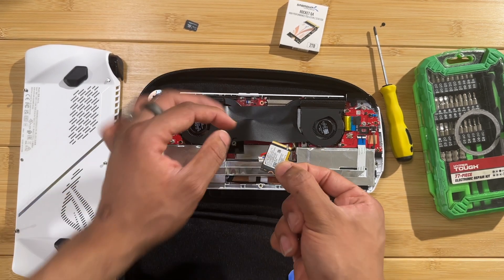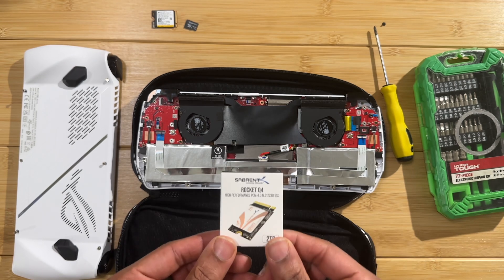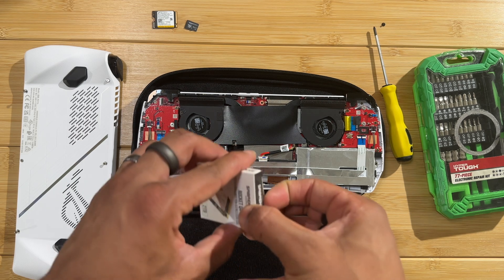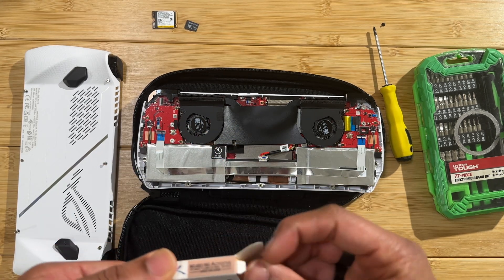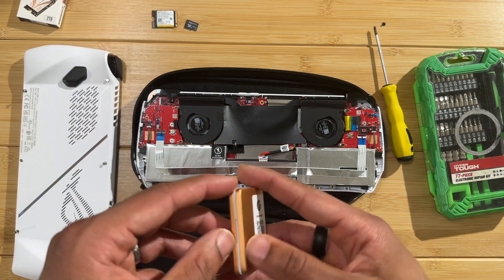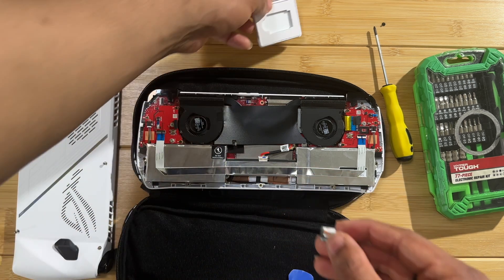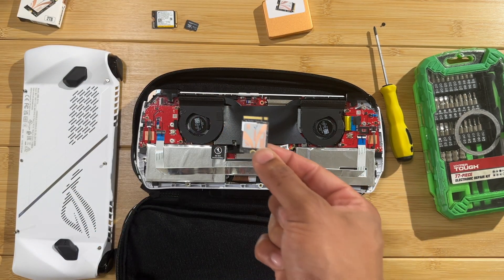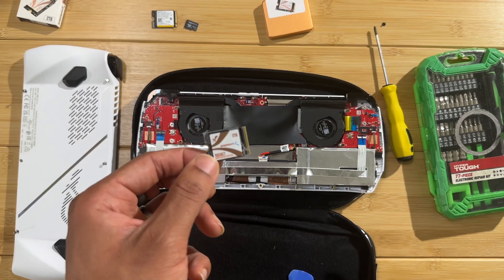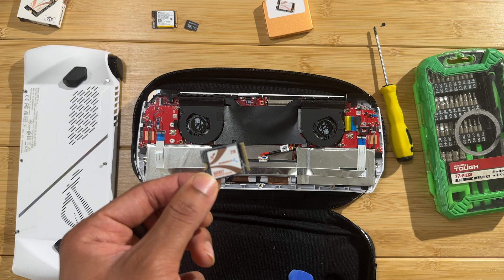Here is our 512GB SSD, and now we can replace it with the two terabyte SSD. This is a Sabrent two terabyte SSD - it's not too expensive but it is one of the more premium options on the market. You could find something cheaper from AliExpress or another site, but this is a reputable brand so we should have no problems.